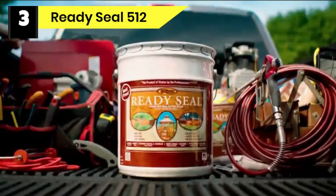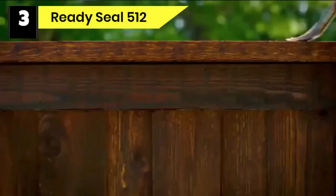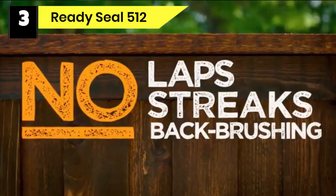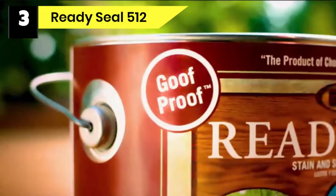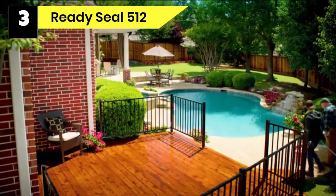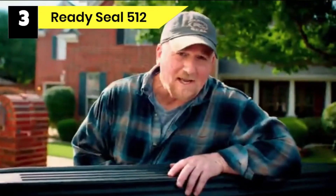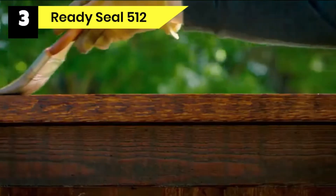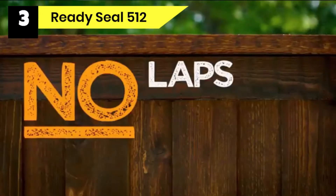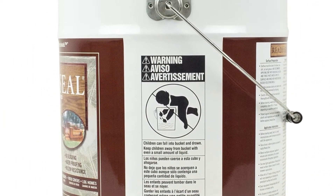Number three: Ready Seal 512 primer for wood paneling. Painting an outdoor surface can be tricky because of the weather, but the Ready Seal primer can help you deal with that. This exterior primer for pressure treated wood resists all weather conditions, making it great if you plan to prime and paint pressure treated wood outdoors. The primer is moisture resistant and protects the wood from elements such as mildew, mold, and UV rays.